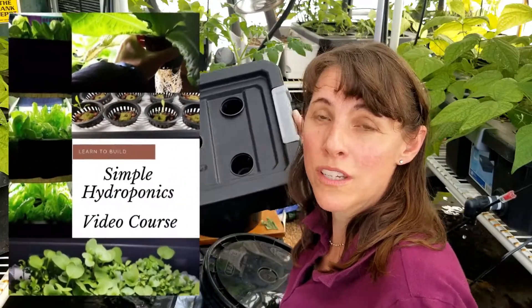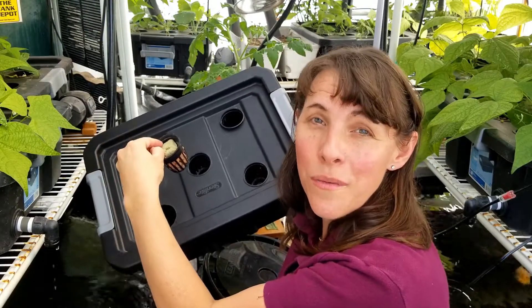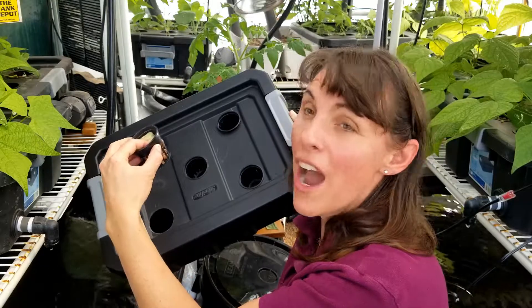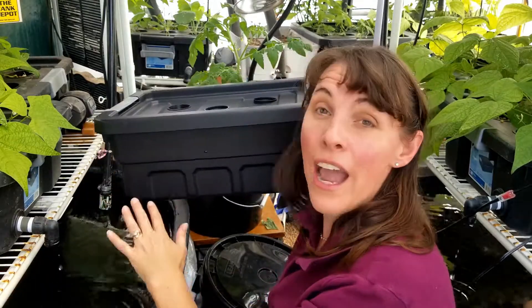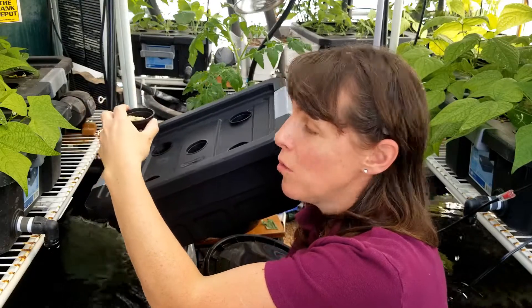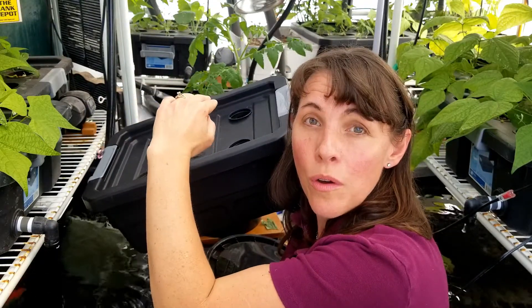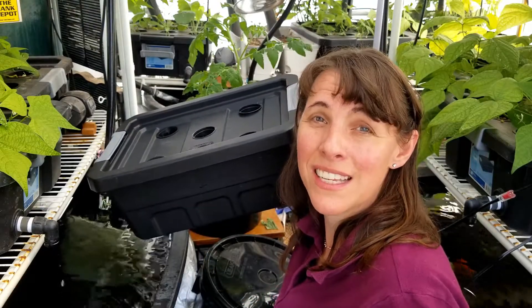In our simple hydroponics course I show you how to make a kratky tray like this, where you have a net pot, put some rockwool cube in there to seed your plants, and then you have some hydroton — those are the little round clay balls. I show you how to set the water level so there's a little bit of air for those roots, from the distance of the bottom of the net pot to the bottom of the water. Where the roots hit the water, that provides the airspace — and that's how kratky hydroponics is set up.